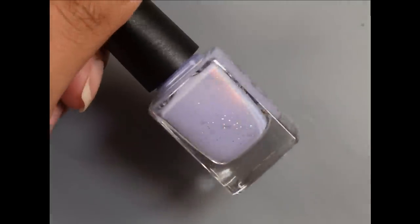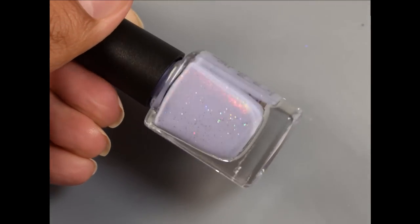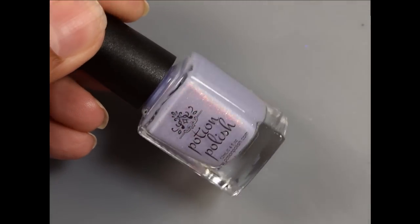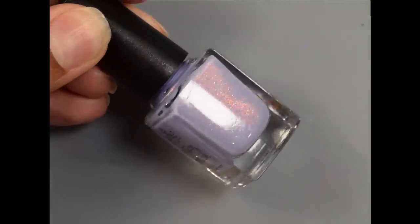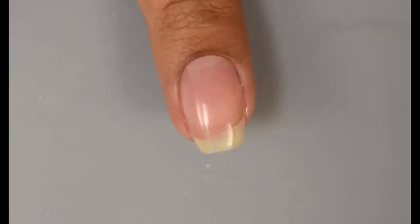Next up is From Within. This is described as a very pale lilac with peach to gold to green shifting aurora shimmer and a dash of silver holographic glitter. This one is another very soft, delicate shade — very, very pretty.